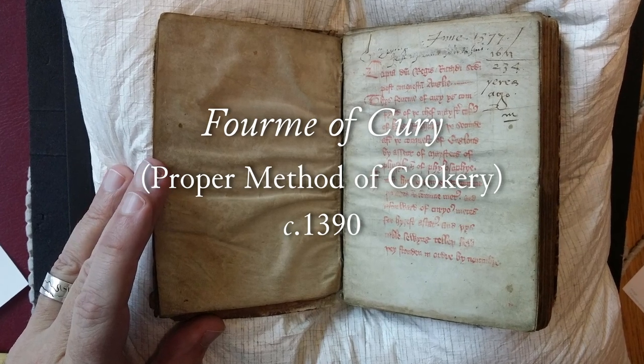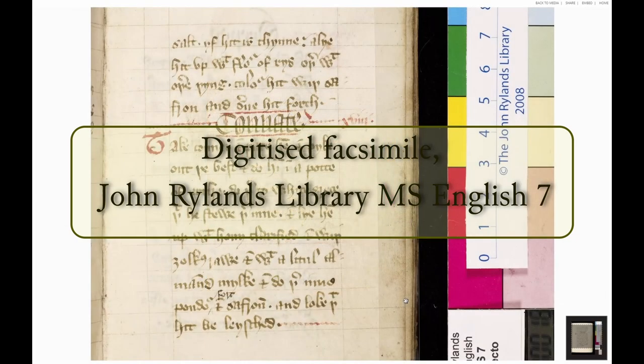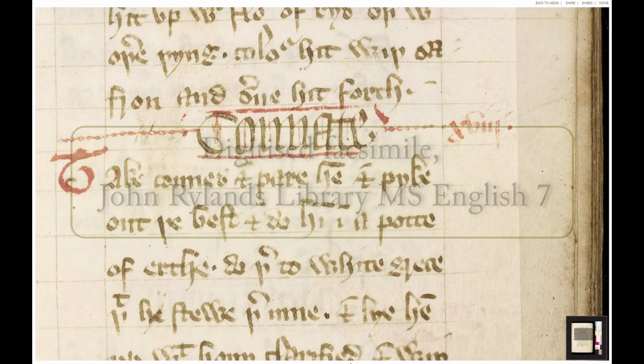Its earliest rendition appears in a palm-sized book, penned by the King's Scribes, and found today in the John Rylands Library in Manchester, England.